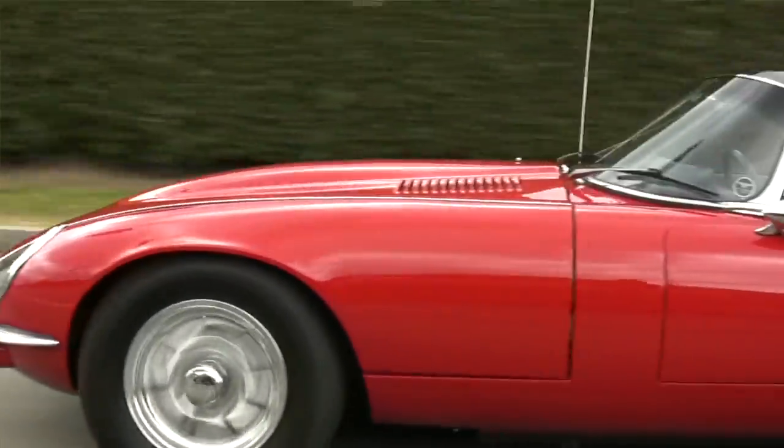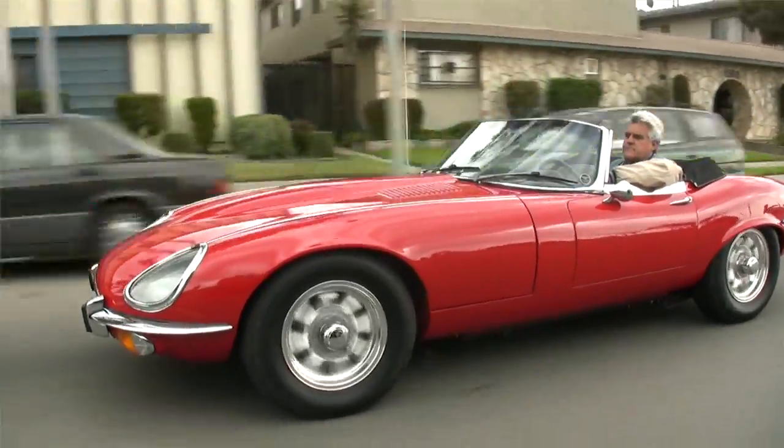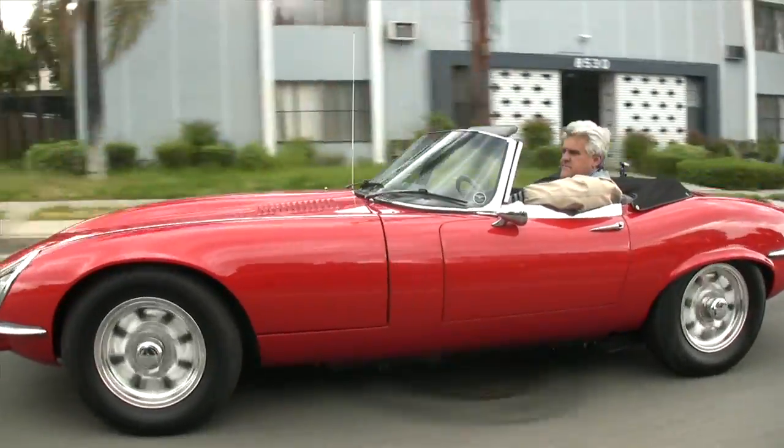Back when dinosaurs ruled the earth, there were Cobras, Corvettes, and XKEs — and those were the big three. In fact, they even did songs about them: 'Little GTO,' 'Little Cobra,' 'Dead Man's Curve' — cars were part of rock and roll. Cars aren't really a part of rock and roll anymore the way they used to be, and I kind of miss that. This actually has more power than a lot of Corvettes back in the day, and it handles nice and stops well.